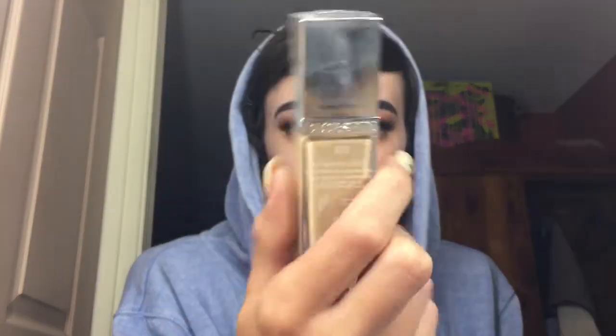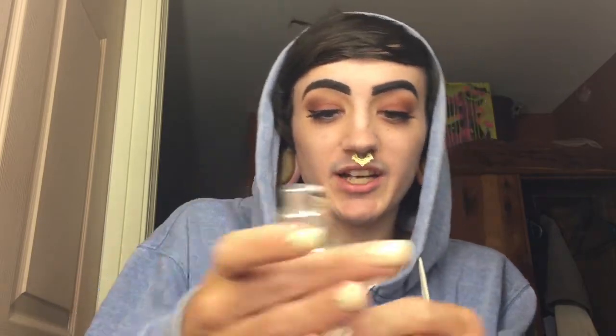Now that we are all primed up, I'm going to go in with foundation. Today I'm going to use my Dior Skin Nude foundation in the shade 020. I'm going to do two to three pumps on the back of my hand and actually mix in a little bit of Giorgio Armani Fluid Sheer to give it a more glowy, less matte look. I'm going to mix that all around with my beauty blender and apply it - dotting the product around my face and buffing it all in. It is a lot more luminous than it normally is, but it still seems to match my color pretty well.